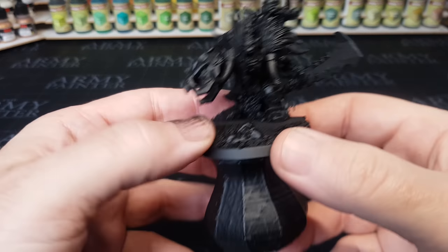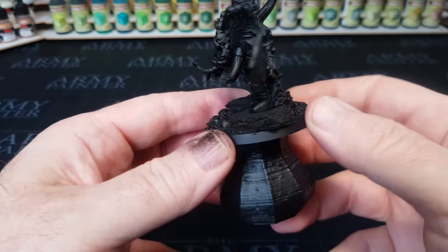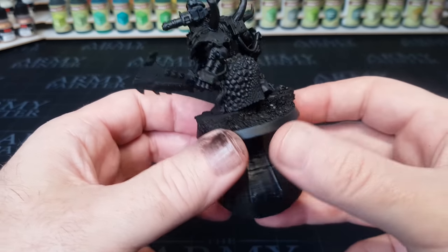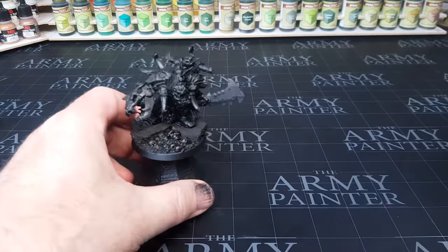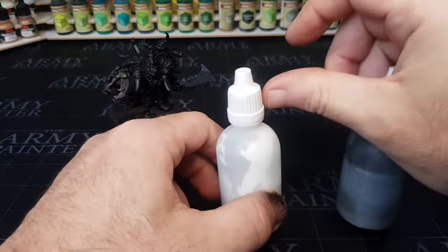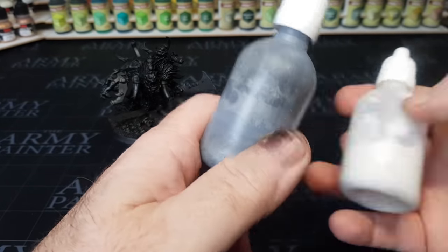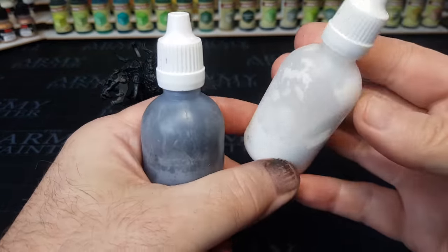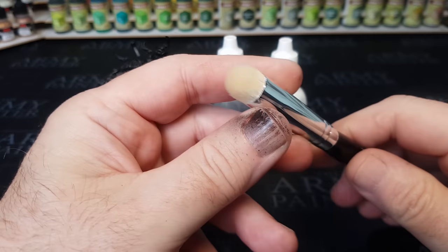I've been using the Slap Chop painting technique for about the past seven months and absolutely love it, mainly due to it being so simple and easy and yet giving great results. Every miniature goes through the same process: primed in black, then dry brushed in a grey and dry brushed in white. I use cheap poster paints for this, put in little bottles to make them easier to grab. The grey is simply a mix of black and white, 50-50.